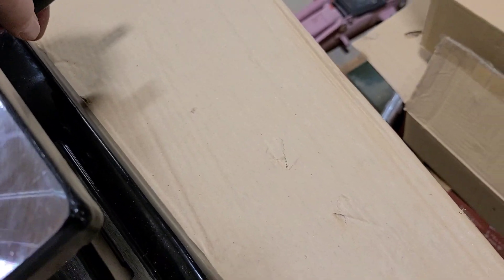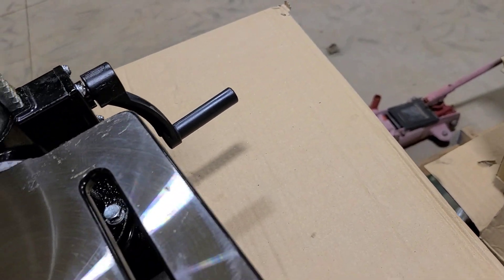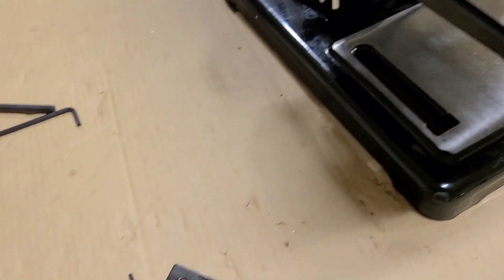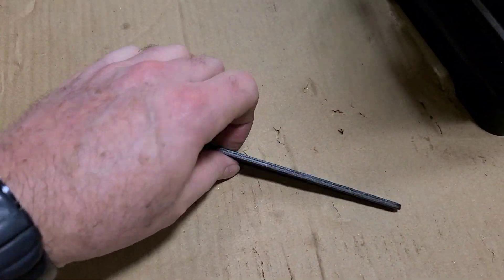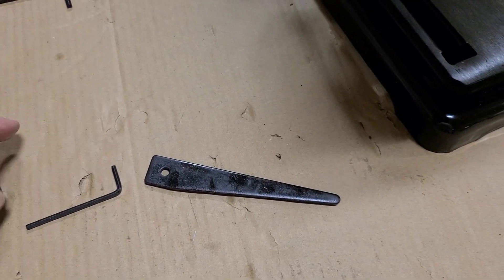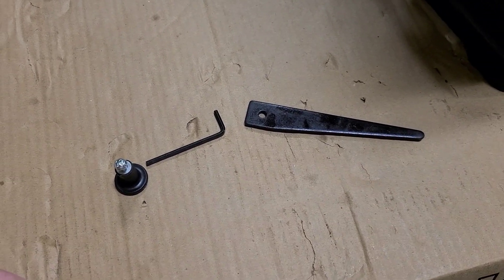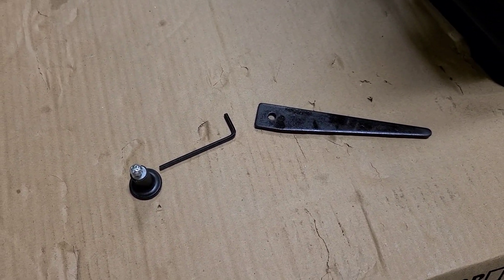Maybe it goes on the end of here, but it doesn't appear to. And then this is a fairly heavy piece of metal. So if you have any clues as to what these three things are for, I would greatly appreciate you letting me know. Thanks for watching.